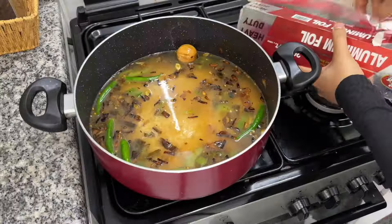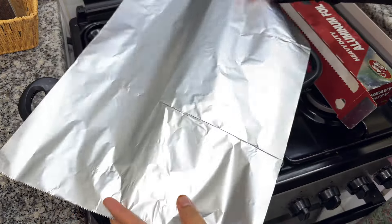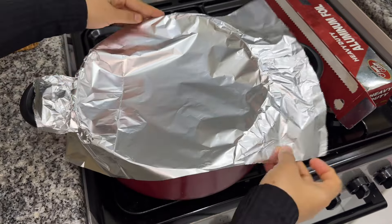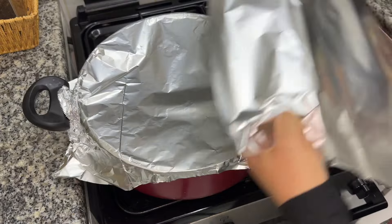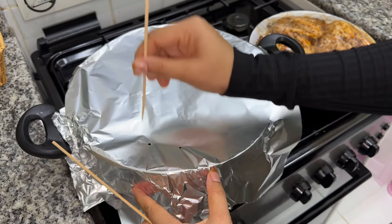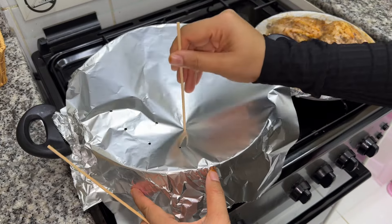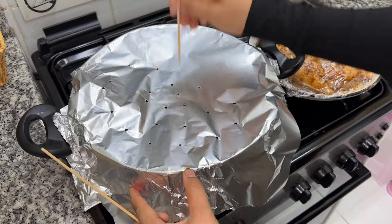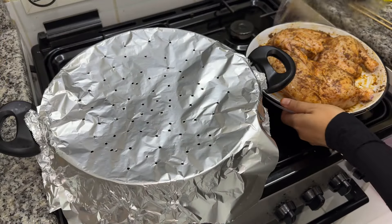For the first time, you will check the flame. You will need a little bit of foil paper. You can also use a steamer instead of foil paper. If you want, you can use a little bit of oil at the bottom. You can put the chicken on the bottom of the pot, and you can use aluminum foil here. You can put a stand at the bottom of the pot.